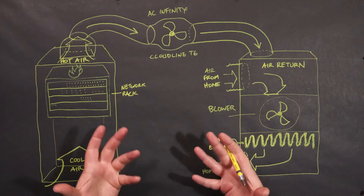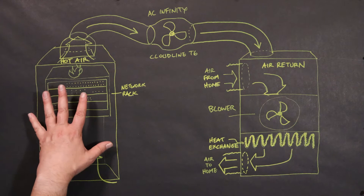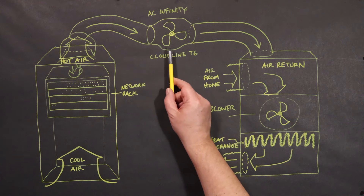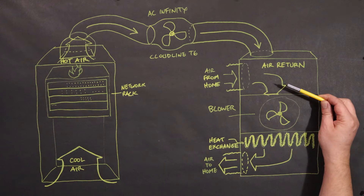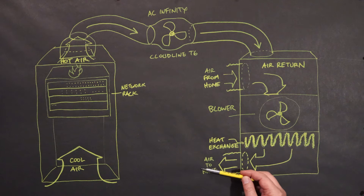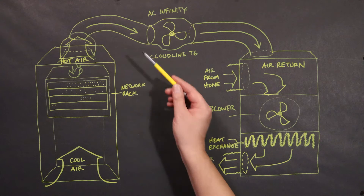So let's talk about what we're doing to solve this heating problem with the network rack. The rack is generating too much heat — over 100 degrees Fahrenheit. We're going to connect it to the existing central air system by putting a duct between the two and placing the AC Infinity Cloudline T6 fan in between. The fan will pull air out of the top of the network closet and push it into the air return for the AC system, which is also pulling in air from the rest of the house. That blower will pull the air through to the heat exchanger, cool it in the summer or heat it in the winter, push it out to the rest of the house, and eventually some of it will cycle back into the network closet, get pulled up through the fan again, and keep that network rack nice and cool and running reliably.